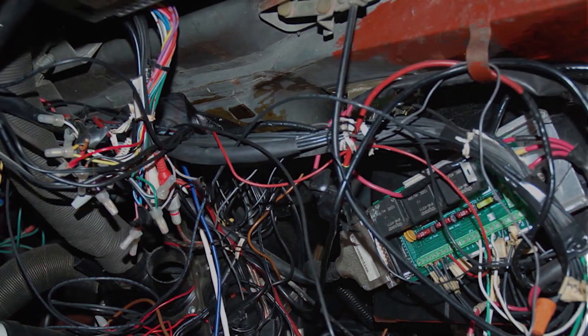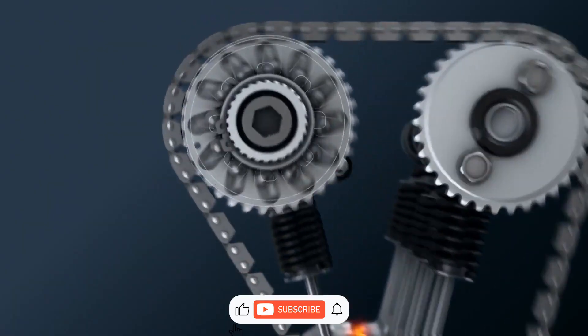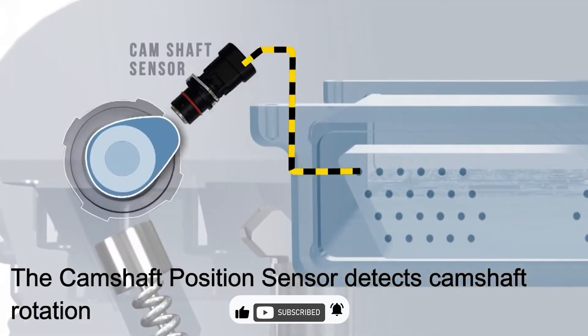Check the wiring, check the sensor itself, make sure you're getting a good crank signal. Clear the code and see if it comes back. That's it for this one — I'll catch you in the next.